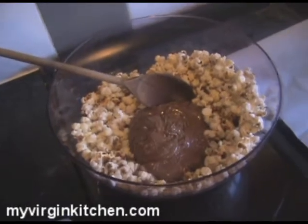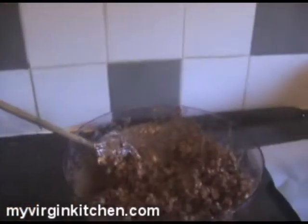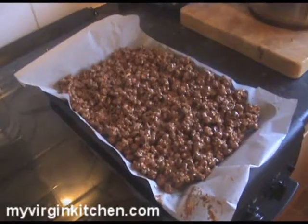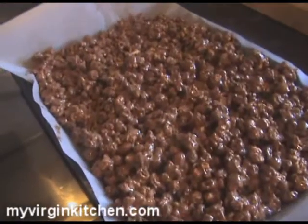Big dollop of chocolate in there, let's stir that through and get it all coated. That's all stirred through, and because the popcorn is still warm it's holding the temperature, making sure the chocolate is still nice and maneuverable — it's not solid yet. We're gonna get that onto a baking tray with greaseproof paper. That looks like a giant rice crispy chocolate cake thing, but it's not — it is chocolate orange popcorn, which sounds pretty darn amazing.